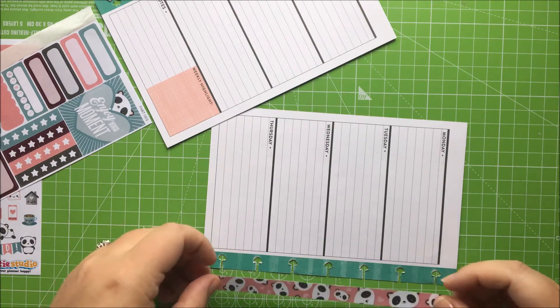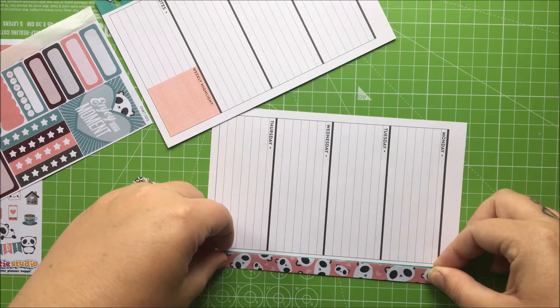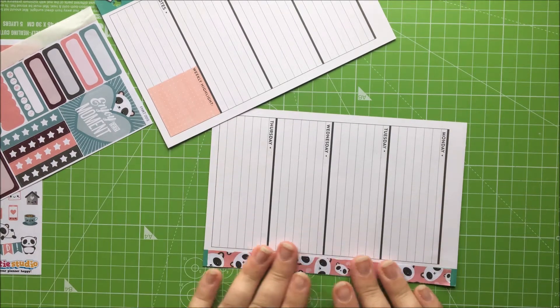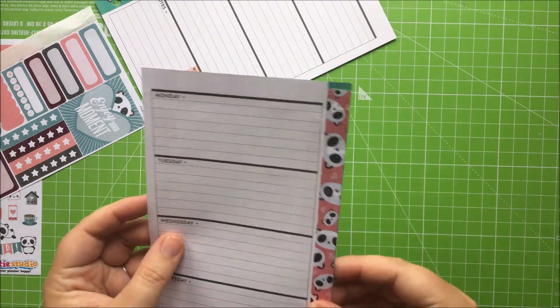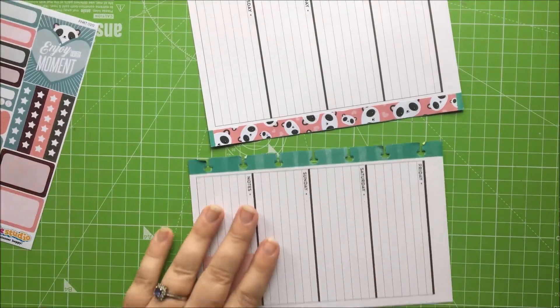We just pop that down there. Now because this is for a personal size and not actually for a mini, the border doesn't exactly fit — it's a little bit too short — but that doesn't matter because it's still cute once it's on. We'll just punch it as always. I'm not going to put the stickers on anyway; you are going to put the stickers on.